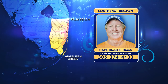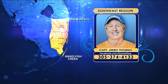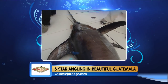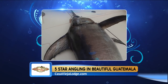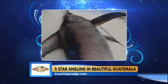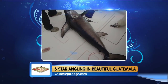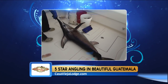Traditionally, swordfish were targeted at night, but in the last 10 or so years, daytime swordfishing has become really popular. Both the daytime and nighttime bite have been pretty good when the weather cooperates. You want good weather when heading out, whether it's day or night, because you're a good ways offshore.